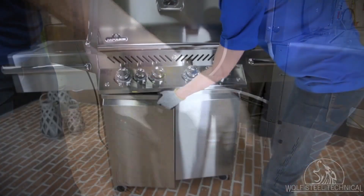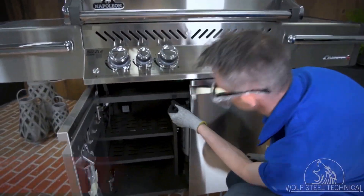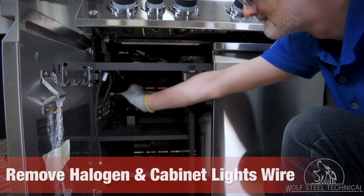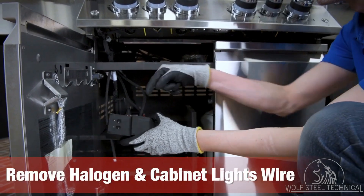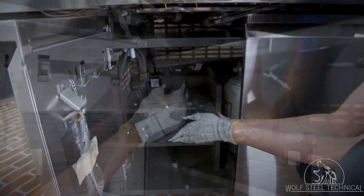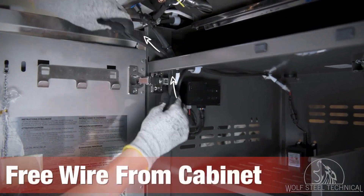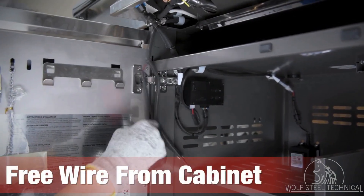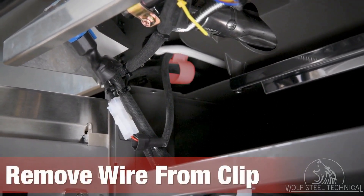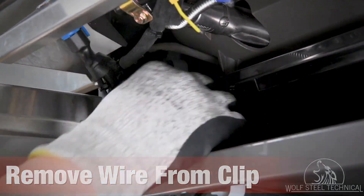Next, move to the front of the grill and disconnect the cabinet light. Once disconnected, remove the white molex located in the center of the control box — this is the halogen and cabinet lights wire. Feed the halogen and cabinet lights wire out of the hole in the top left corner of the cabinet, then remove it from the clip securing it to the side of the cabinet beside the grill head.